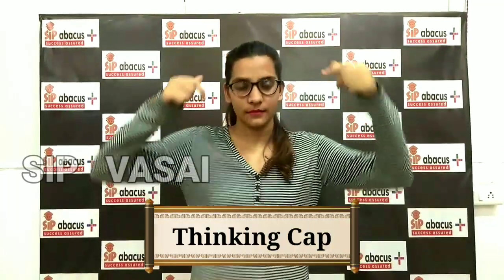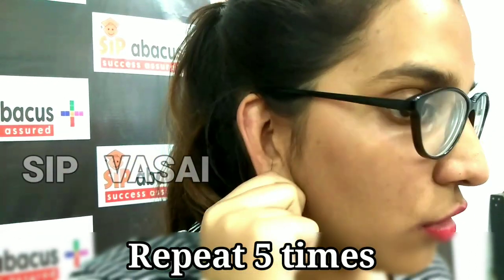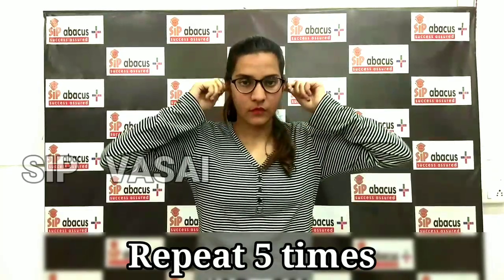Let's do Thinking Cap. Take an inch pinch finger, keep it on your ears, massage gently, slowly come till the lower portion — ting-tong. Go up, massage gently, come to the lower portion — ting-tong.